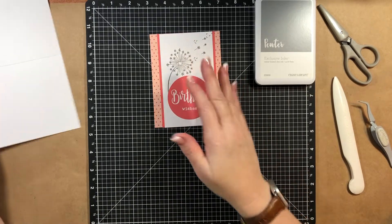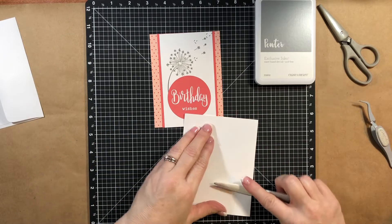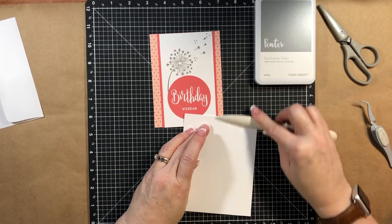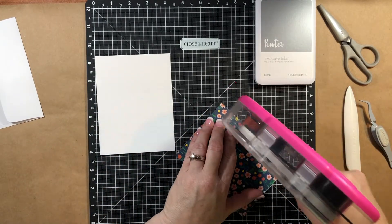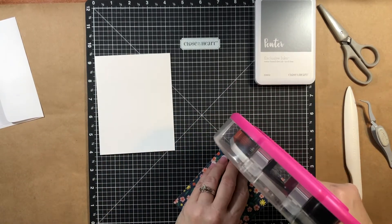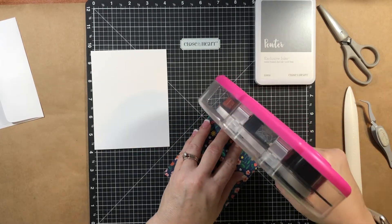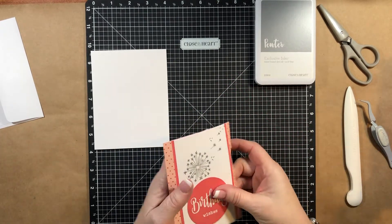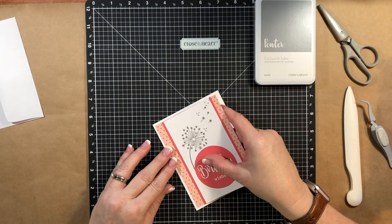There's that, and now it's done. We just need to put it on our card base - these are the card bases I always use, love them. If you have any questions about them, just leave me a comment. And if you like these short card making videos, let me know. If you'd like me to make them a little bit longer and show you my stamping process, I can do that too - just let me know.